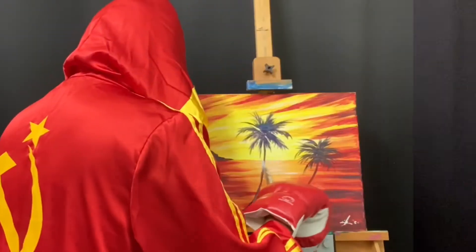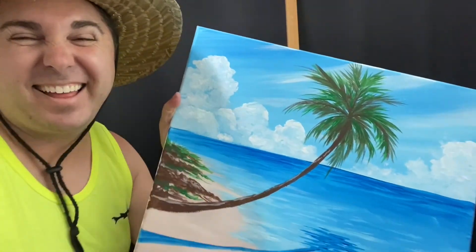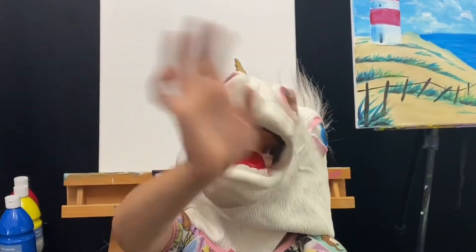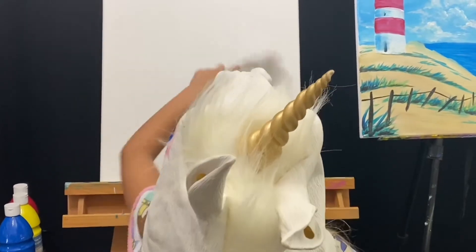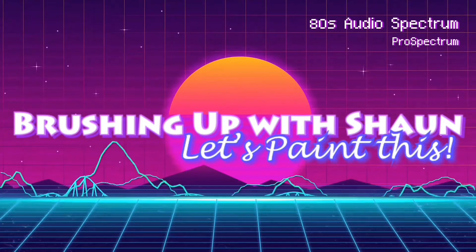Hi, I'm Sean, and welcome to my art show — Brushing Up with Sean. Let's paint this.